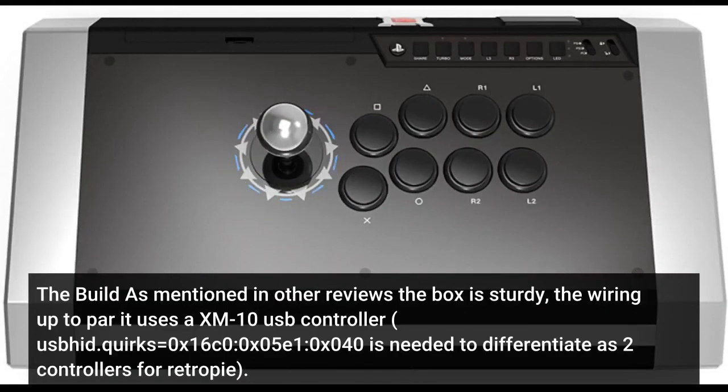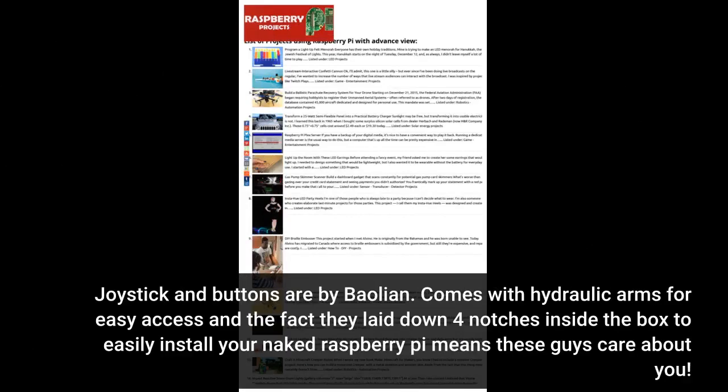The box is sturdy. The wiring uses an XM10 USB controller. Quirks: the ID 0x16C0:0x05E1 is needed to differentiate it as two controllers for RetroFit. Joystick and buttons are by Sanwa. It comes with hydraulic arms for easy access, and they laid down four notches inside the box to easily install a naked Raspberry Pi — these guys clearly care about you.